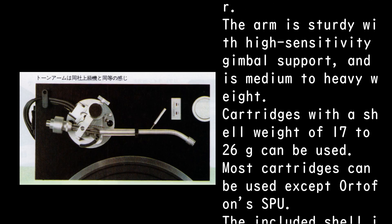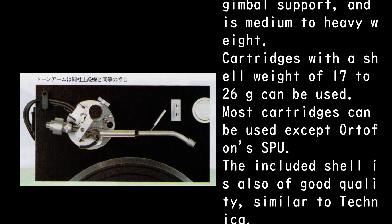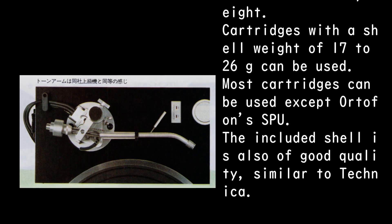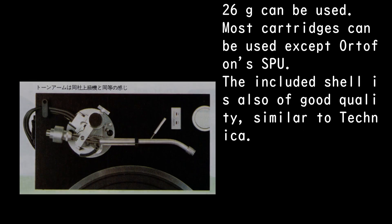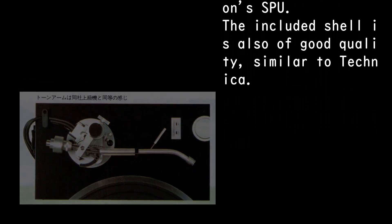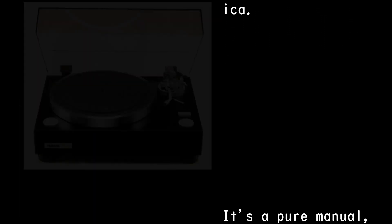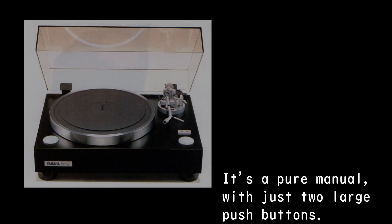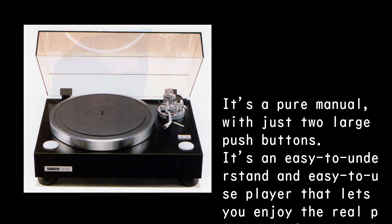The arm is sturdy with high-sensitivity gimbal support and is medium to heavy weight. Cartridges with a shell weight of 17 to 26g can be used, meaning most cartridges can be used except Ortofon SPU. The included shell is also of good quality, similar to Audio-Technica. It's a pure manual with just two large push buttons.